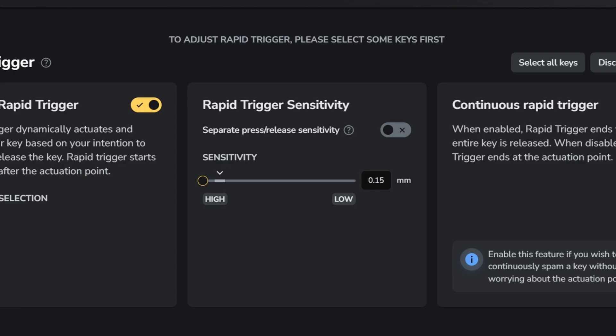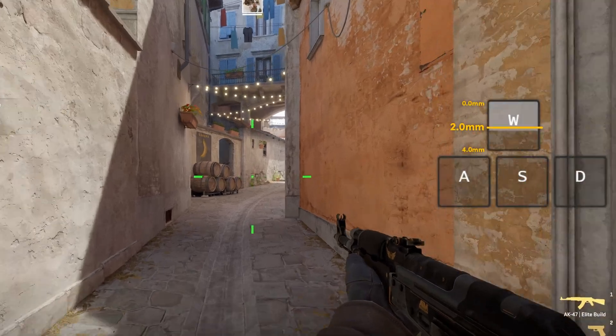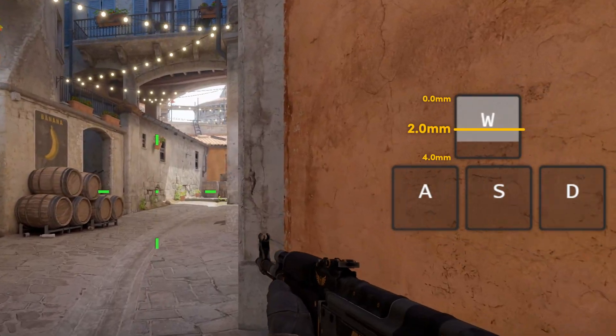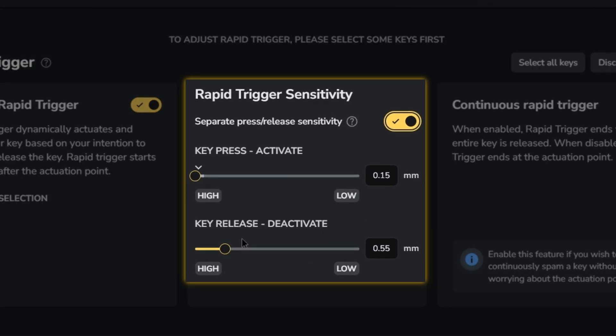And that brings us to the last setting you can change within the Rapid Trigger settings: the separate press and release sensitivity. By default, if we set the sensitivity to 0.15 millimeters, this means the switch will deactivate after releasing for 0.15 millimeters, and it will also activate after pressing the switch for 0.15 millimeters. But with separate press and release sensitivity, you can decide how far the switch travels before it deactivates, and also how much travel it will have before it activates again.